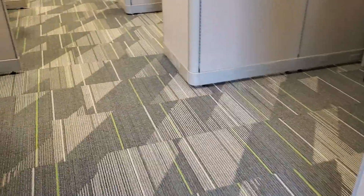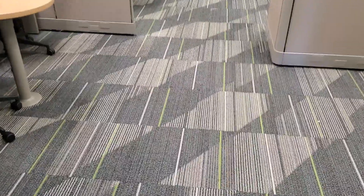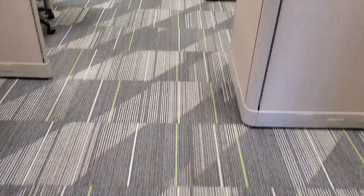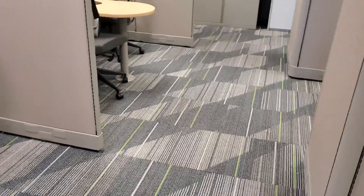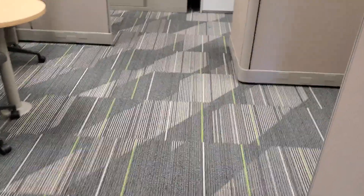We're out here in Turlock, California. We got three of them to do today, so it's going to be a busy day. This is a pretty decent sized job and the other two are going to be similar, maybe a little smaller in carpet. So far this is the biggest building out of the five I've done so far.